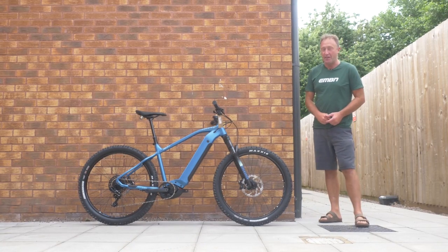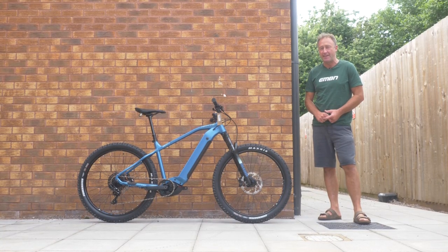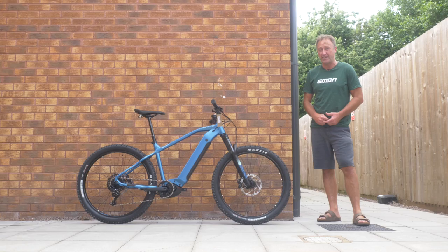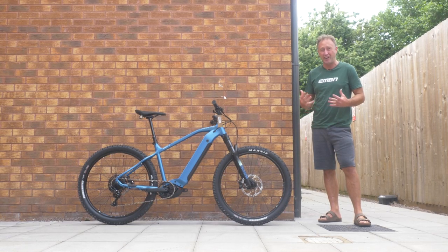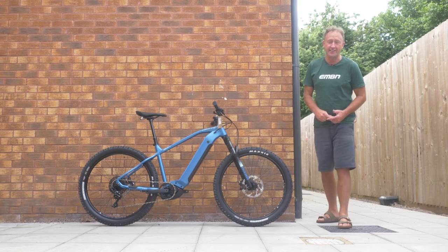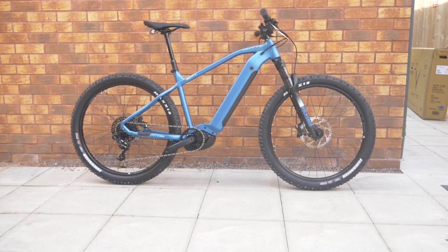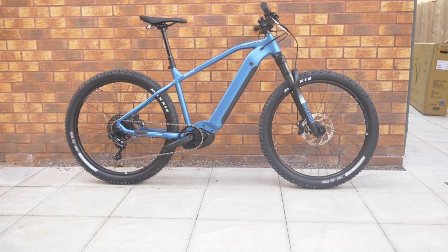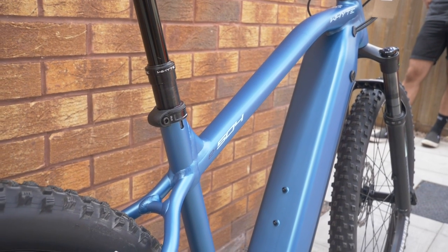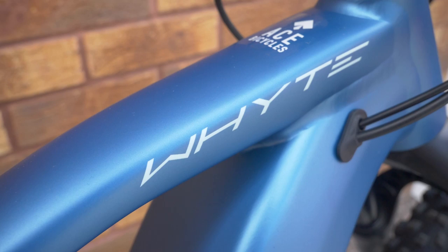Now, as many of you might know, I'm not a massive fan when it comes to hardtail EMTBs. The reason for that is that these old bones simply don't like it when it comes to really nasty, horrible off-road rocks and roots. I simply prefer to have the cushioning that a full suspension EMTB provides. Having said that, I think you'll all agree there is something aesthetically pleasing about a well-proportioned, well-put-together hardtail, such as this 504 from British brand White.